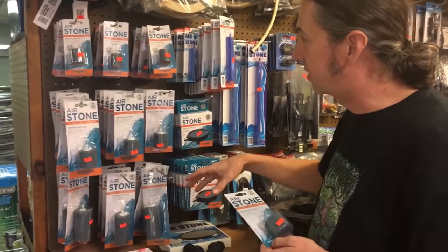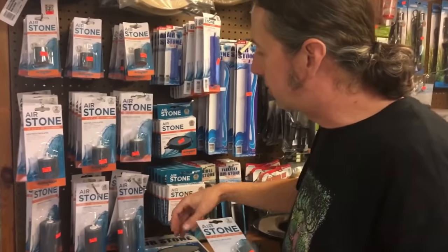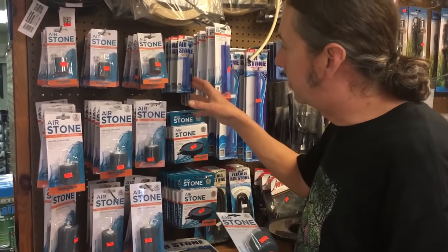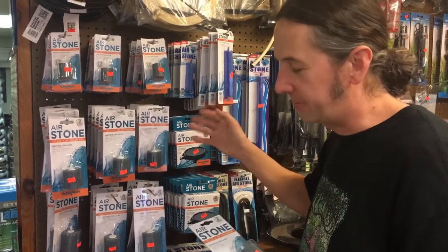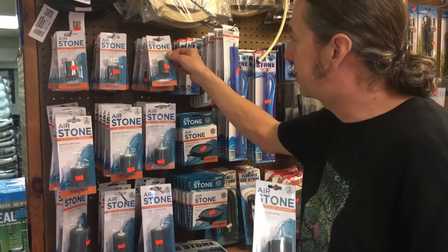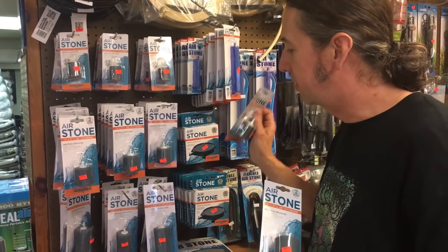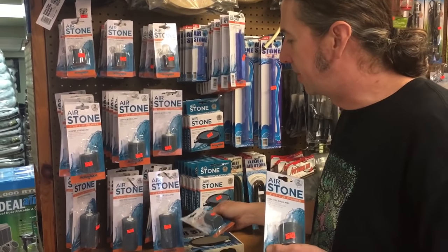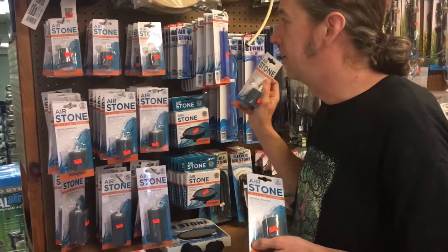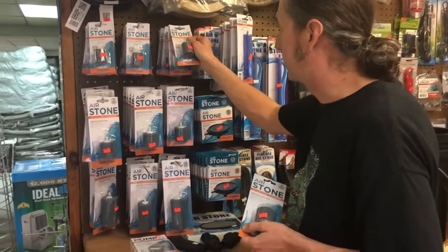There are three different sizes of cylinders that we carry: small, medium, and large. Larges are for the big heavy duty pumps. Smalls are for small pumps, and we're going to choose a medium for this project. Small pumps can use the big stone, but a big pump cannot use the small stone, because stones can restrict air. So you want to keep that in mind when you're choosing your air stones.